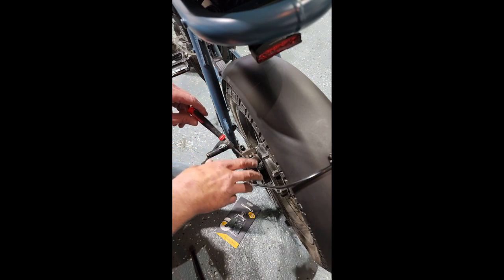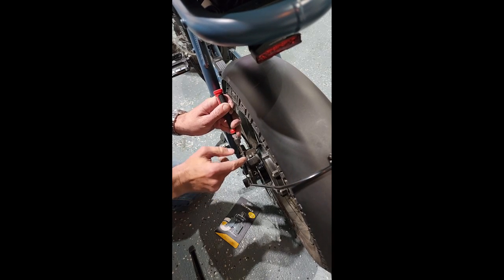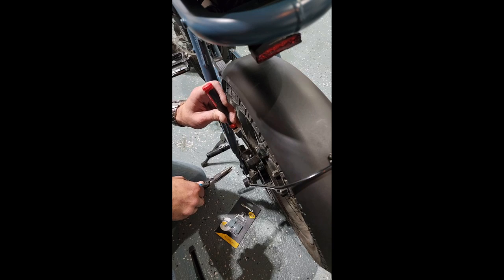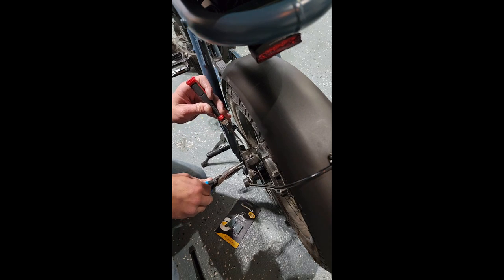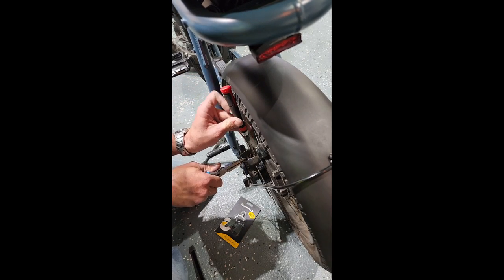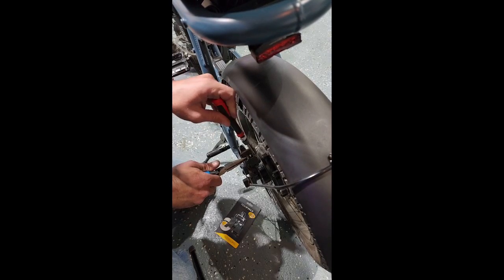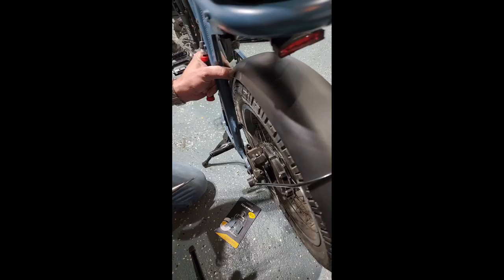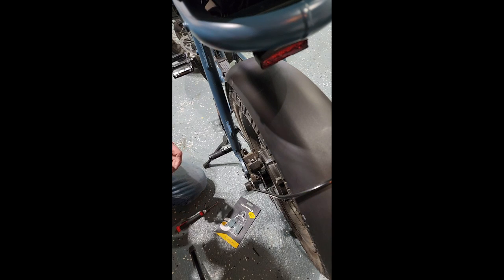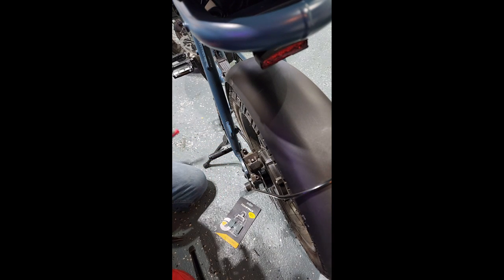First thing you can do without even having to remove the whole brake assembly is pry out the lock pin. You can use a small flat-head screwdriver to pull it as much of the way as possible. Then grab the looped end while using your screwdriver to bend over the locked side of it. Now that we've got that pin out, these actually don't come out that way, so you are going to have to completely remove it.